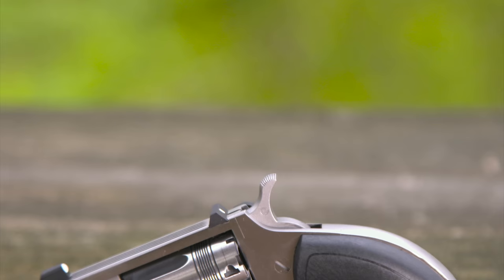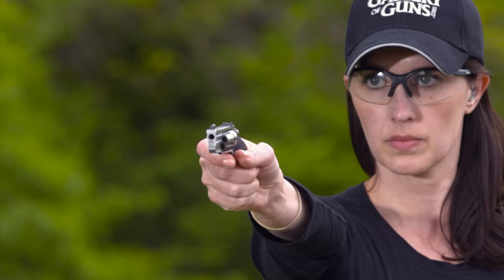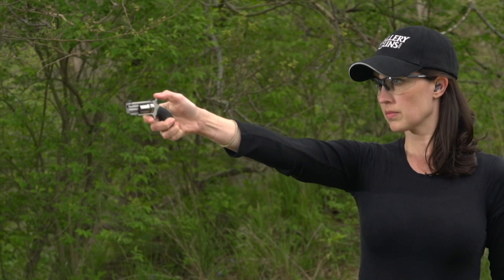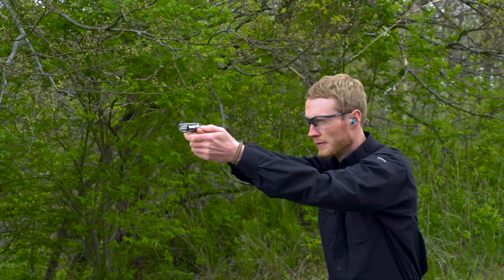Just how small can you go when it comes to a defensive sidearm? There have been a lot of tiny ones in firearms history, but these days you can't go smaller than the North American Arms mini revolver. It's a single action, spur trigger, five shot 22 Magnum revolver. The 22 Magnum is no 45, but would you want to be hit by one?